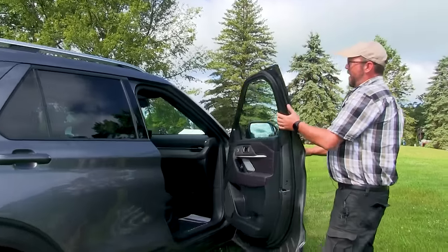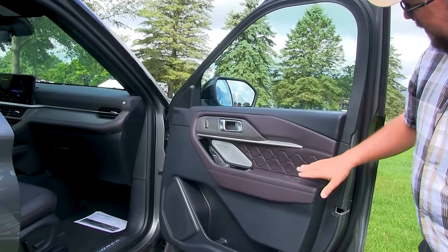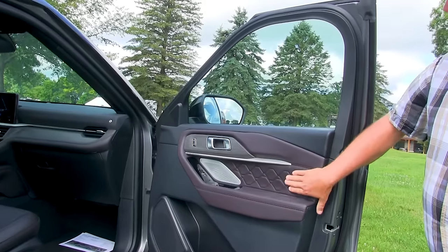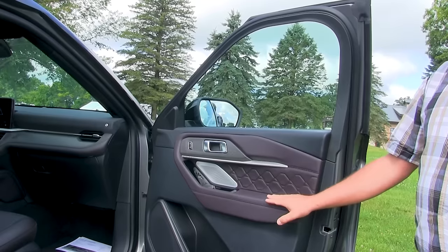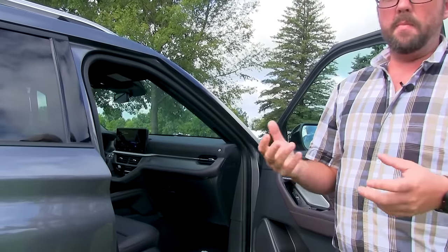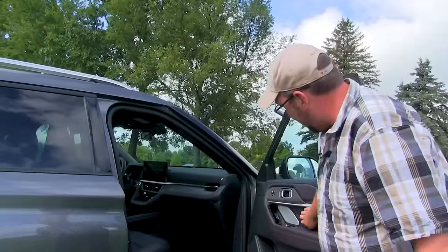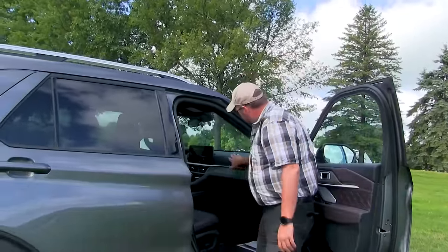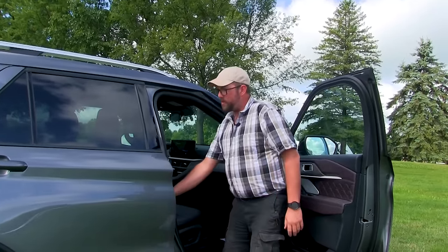This model, the Platinum, has the upgraded Mojave Dusk interior. This interior looks stunning — it's like a brown-purple color but in person it really pops. They took inspiration from a sunset in the Mojave desert and that's how you get this theme. The pleated leather feels wonderful, the wood appliques look amazing, and the leather feels great.